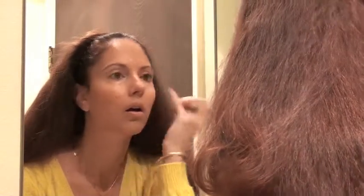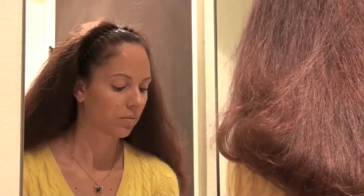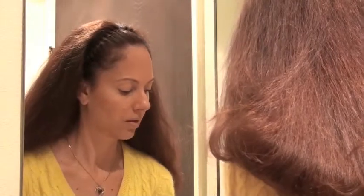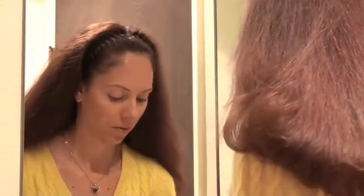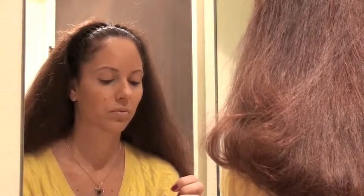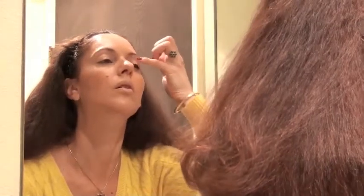I will then apply an eyeshadow foundation product by Too Faced. I will then set it with translucent dusting powder. I've demonstrated this before — this Too Faced product helps the eyeshadow last longer and intensifies the colors.